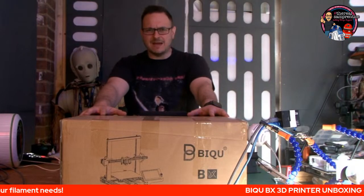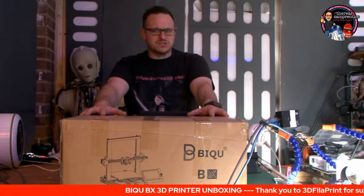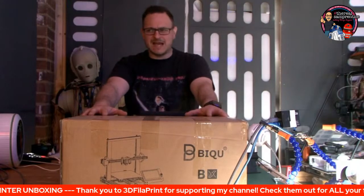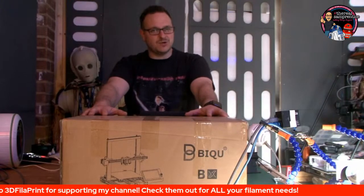What happened? How did it happen? But anyway, it's finally got through customs, got off the ship, and got through Covid as well. So let's get straight on into it. I'm going to be doing an unboxing and probably first prints with this one. So sit back, relax and enjoy. Here we go!